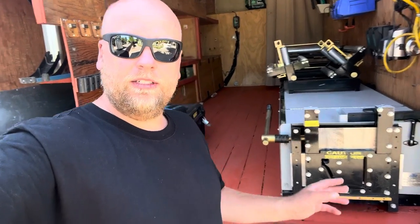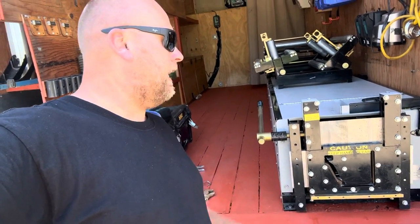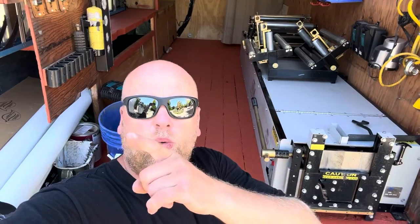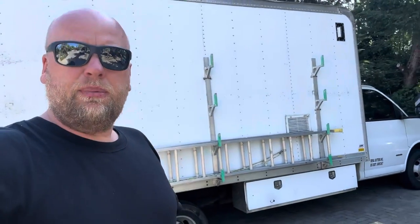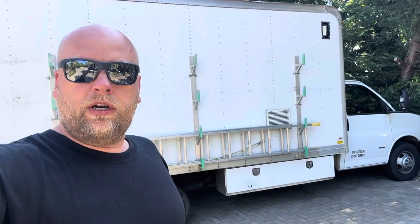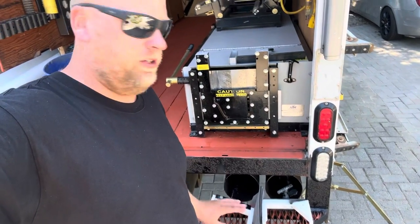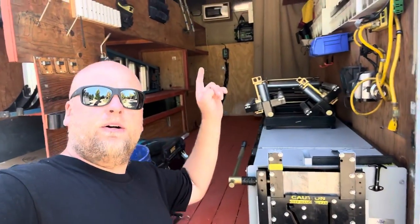That was a fun project getting this machine installed — you got to have the right equipment and knowledge. Look at this — it's right here, you don't have to reach very far. The door is basically maxed out to get it as close as possible. We have room for one more machine right down the center — it's gonna be five inch, we're waiting for that to come in. This truck is actually sold to a customer over in Texas. They're gonna come pick it up and go straight to work. We got gutter stands, easy to access right here — you just yank them out and start rolling your gutters.